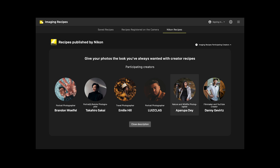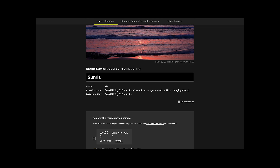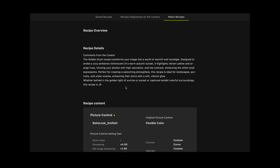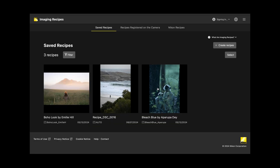Another key aspect of the Nikon Imaging Cloud service is Nikon Imaging Recipes. Imaging Recipes are a really quick and easy way to adjust your style and creativity when it comes to taking images. You can either download Nikon Imaging Recipes from Nikon creators and photographers, or you can create your own in the Imaging Cloud service. To download imaging recipes from other creators, access the Imaging Cloud website from a laptop or smart device and choose the creator's imaging recipe that you'd like to download. Each recipe will give you a preview of all the settings and adjustments before you download it.